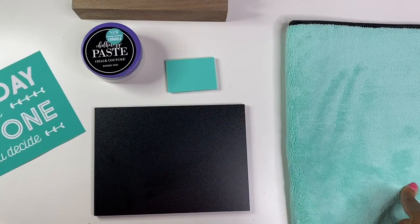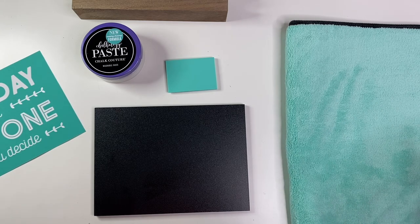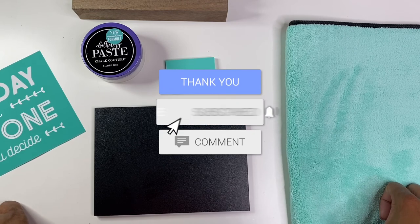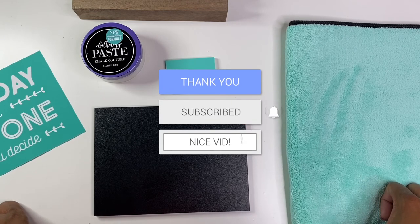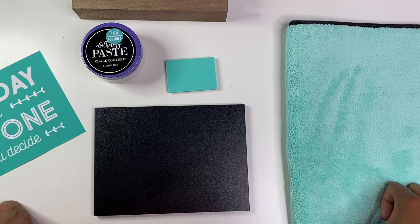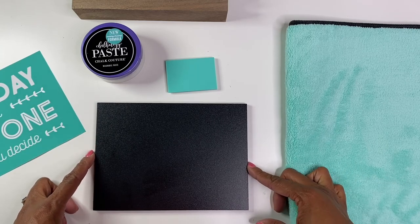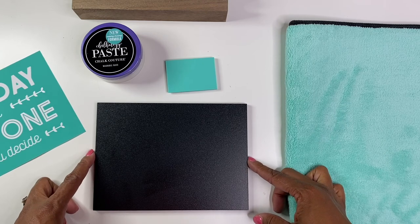All right, great. Thank you so much again for joining me today. If you are new here, I would like to welcome you to the Brandi Janae family. Please be sure to hit the like button, the subscribe button, and the notification bell so you can be notified every time I post a new video. In this particular video, I am going to be doing a chalk couture demonstration, and this will actually be my very first one. So fingers crossed that it goes well.